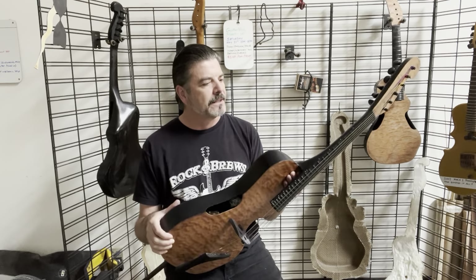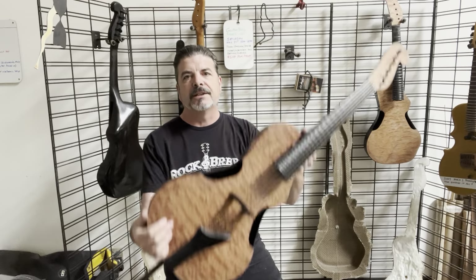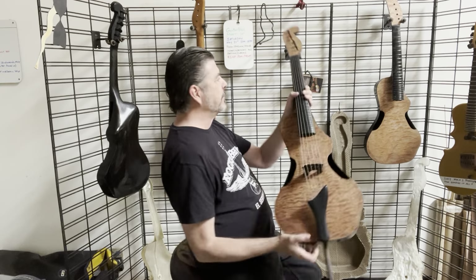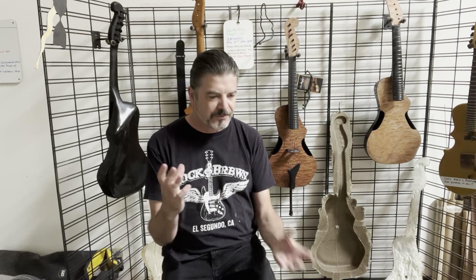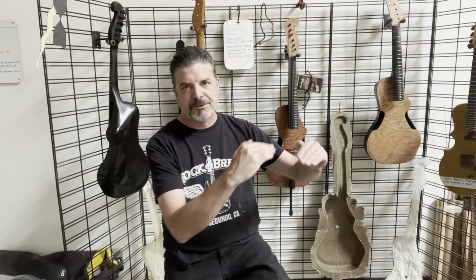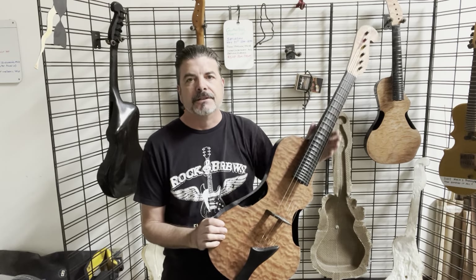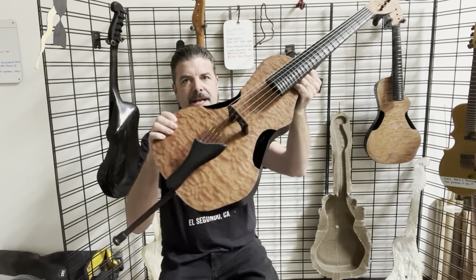It's a very deliberate, very delicate, but robust and tough instrument — and very lightweight. Some of the frames and stuff that go inside are made out of something lighter than water but super-duper ridiculously strong, a free-form air kind of stuff. It's taken months to really engineer it. I had to go through a lot of things that just weren't going to work, weren't going to be as repeatable. When you have too many layers of process, you do what you have to do to get to the end.